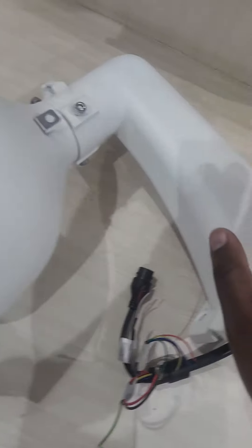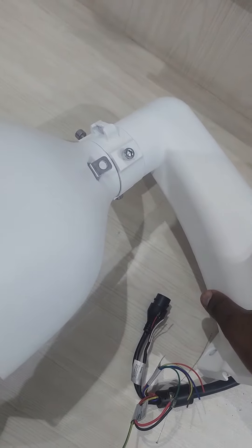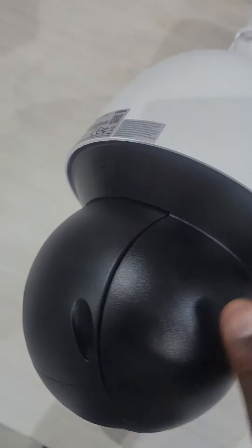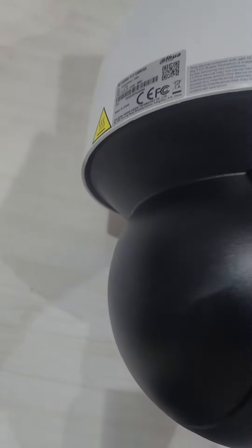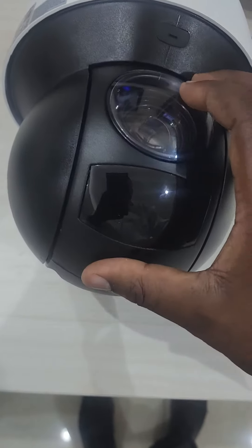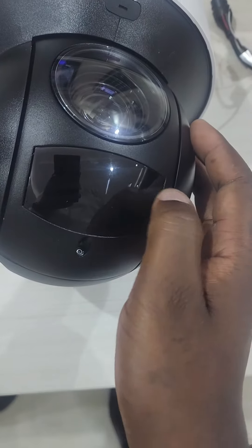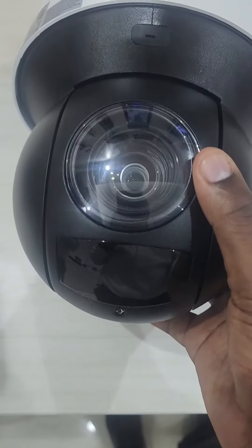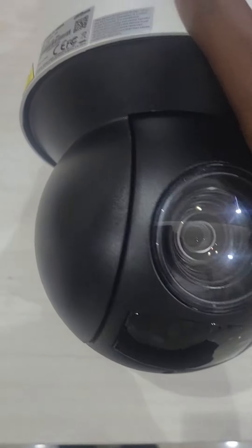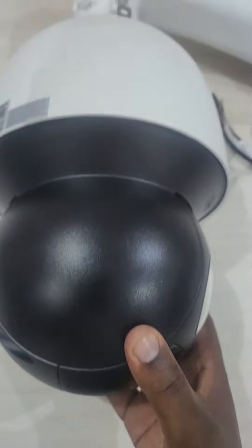The general logic is, you install this kind of bracket — it makes your installation look precise. This is a 4-megapixel PTZ with IR; the IR sensors are here, and it does IR illumination. The distance for this PTZ is 150 meters.